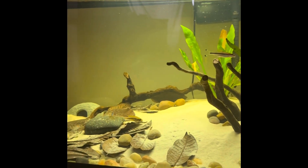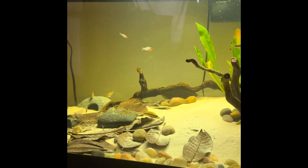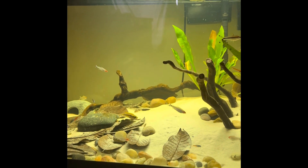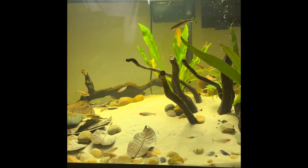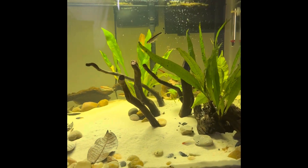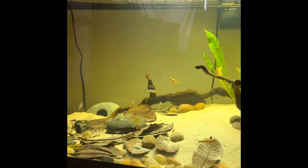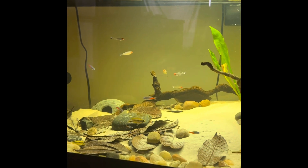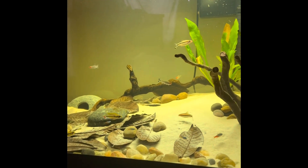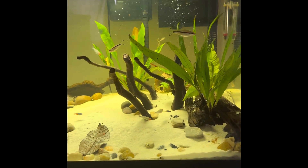What's going on guys? Welcome back to my channel, Forever Aquatics. In today's video, I'm going to give you guys a quick rundown and an overview of my 40-gallon breeder — the scaping and current stocking, as well as some new additions and, sadly, some subtractions from this tank.